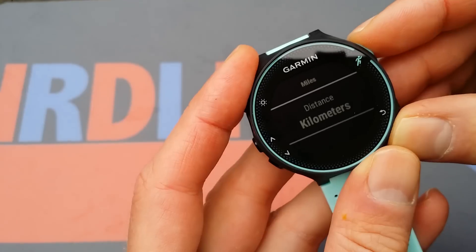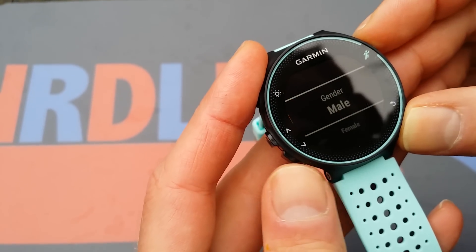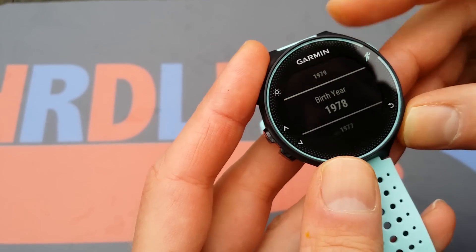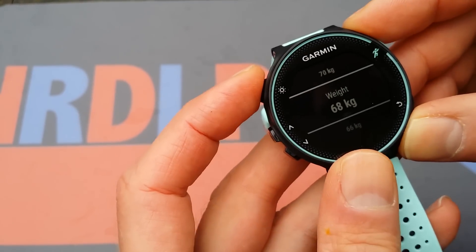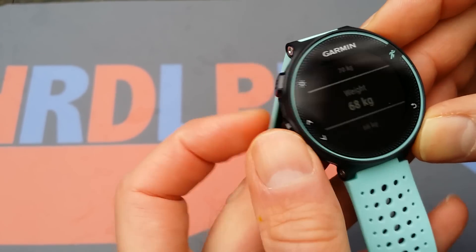I want kilometers and 24 hours. Almost good — I'm heavier than that.